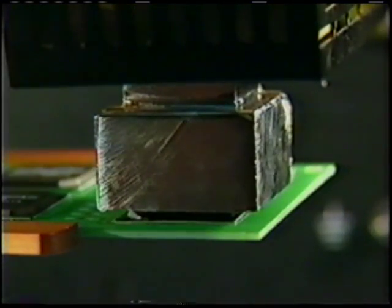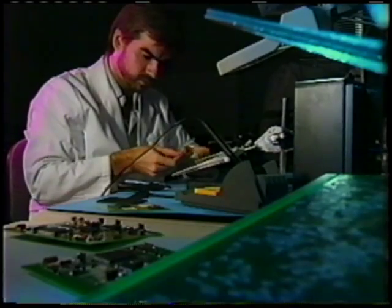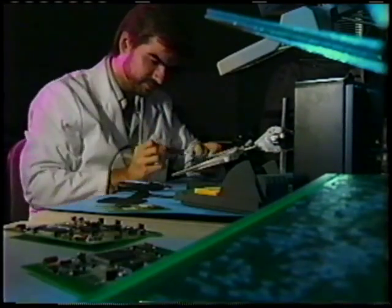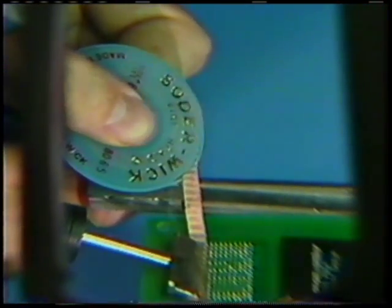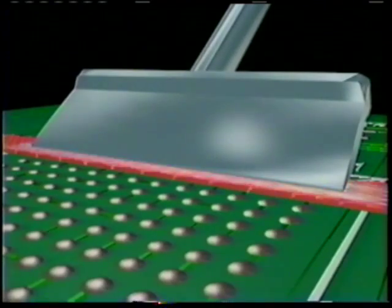Now onto the BGA board. Remove the chip with a reflow machine. Choose an iron blade tip as close to the BGA pad size as possible. Place some new Solderwick braid on the pad, apply the blade tip, and watch the solder flow onto the Solderwick braid. Repeat until the pad is completely clean.